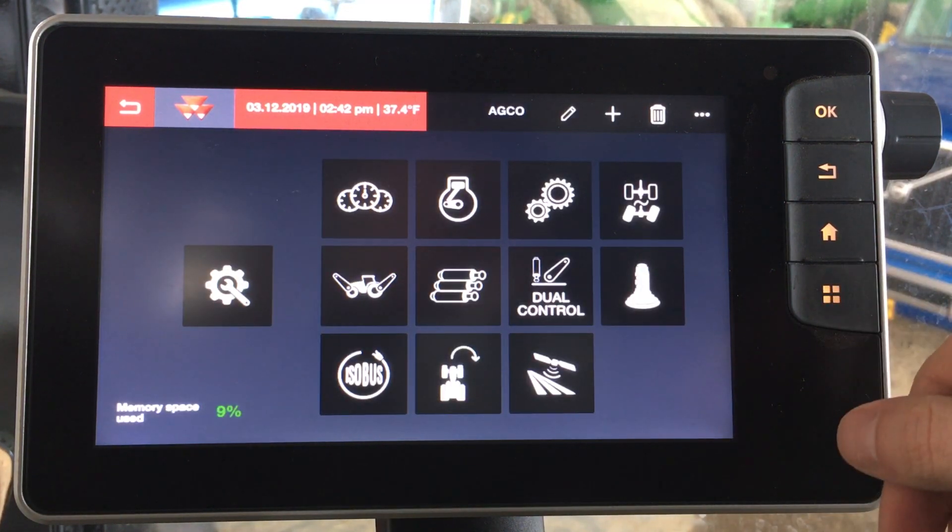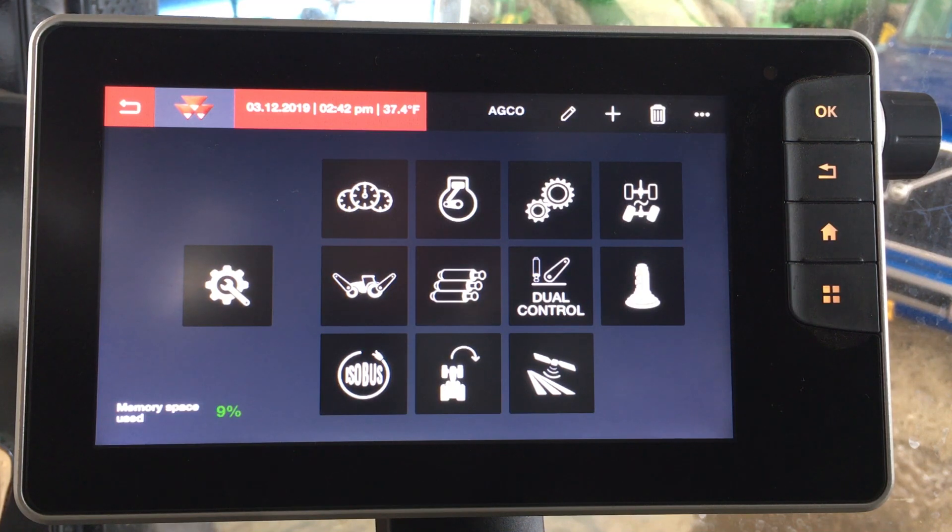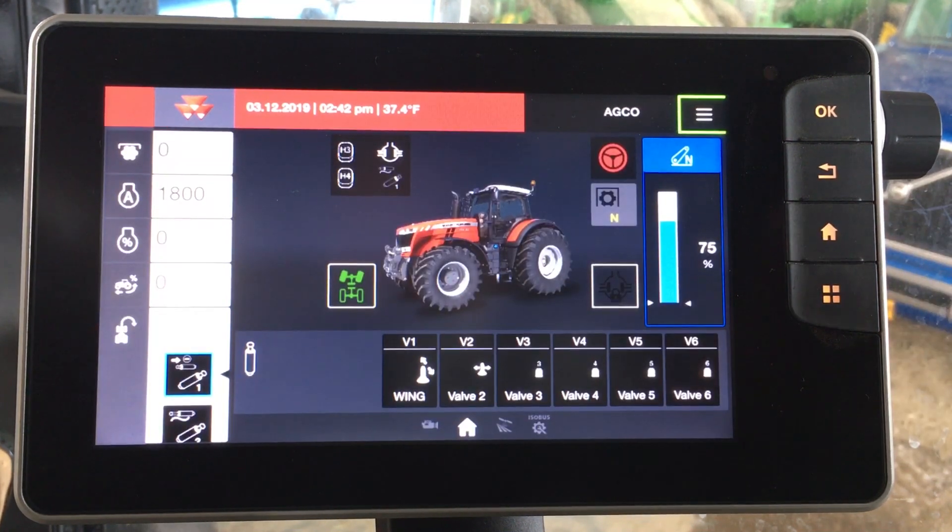Also within the tractor we have the capability to run section control implements or variable rate — whatever you might need to do to meet the needs of your operation, we can do it through the integrated Datatronic 5.